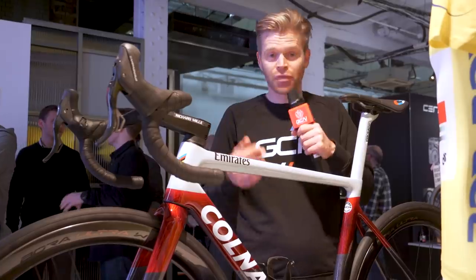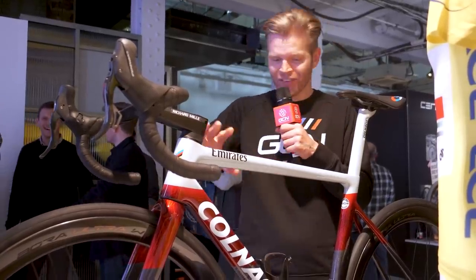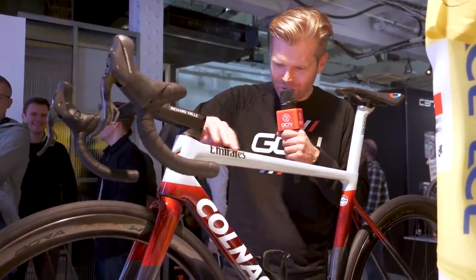Maybe he's just a fan of Game of Thrones, but the paint on this is beautiful — this ice-crystally effect and then this red fade on here.